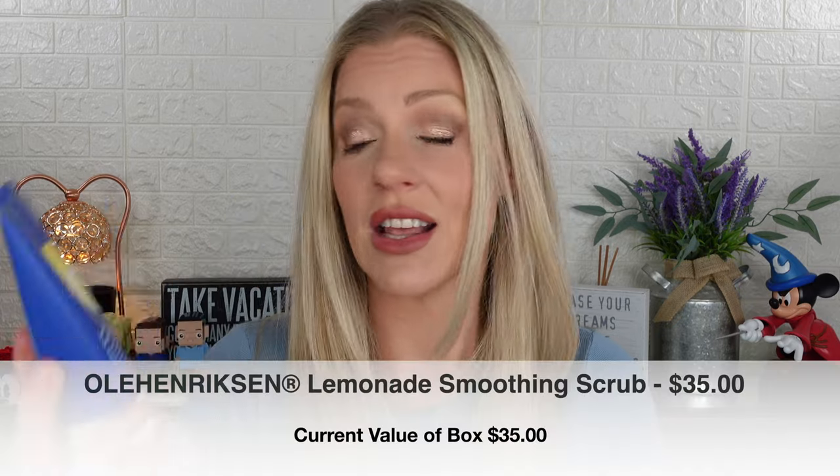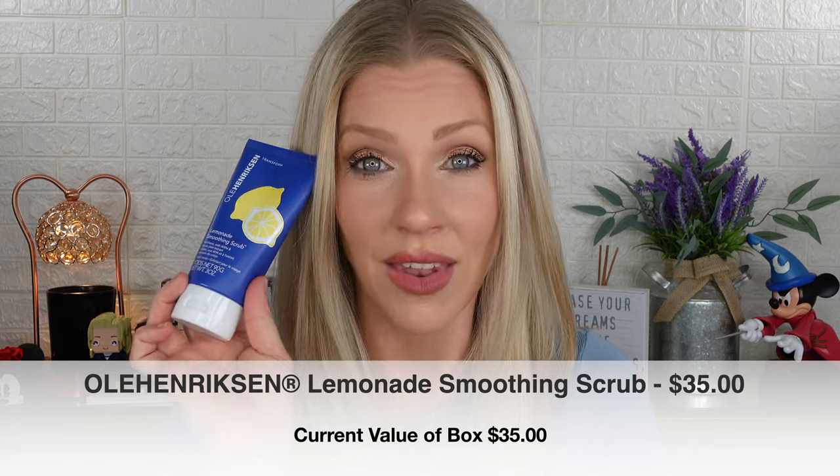I already have a foldable travel yoga mat which I love, so I didn't need that. I chose exactly what I thought, which was the Ole Henriksen Lemonade Smoothing Scrub. I love this product — I received it originally in PR and have since purchased two more. I'm almost out of the one I have, so this one is sealed and ready to go. It is a fantastic product. It wasn't the most valuable in customization one, but it was the one I was going to use.